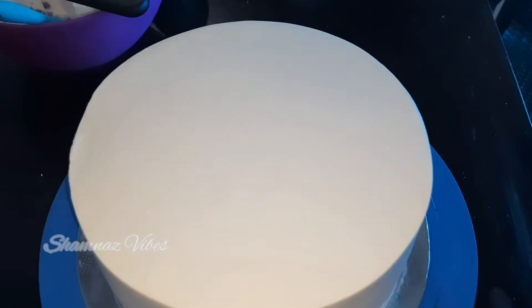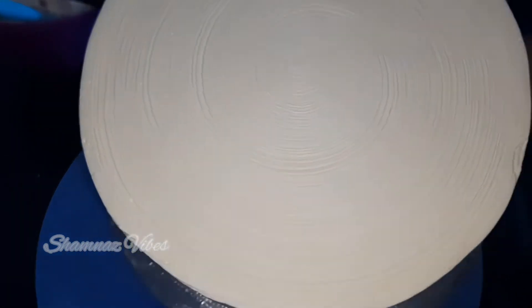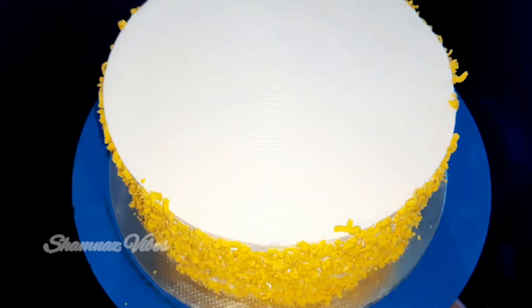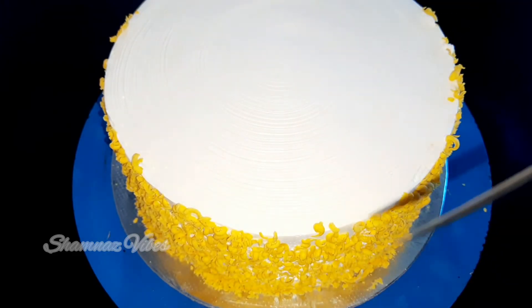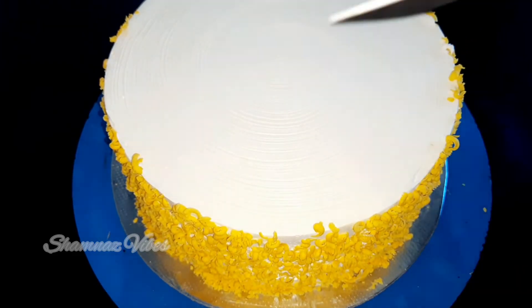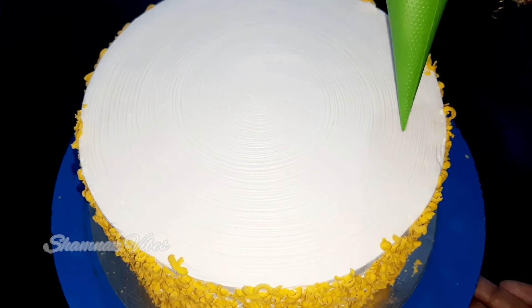Now the cake is finished. I will add a little oil brush on the surface. I will add a little mango and chocolate on top. I will add a little whipping cream in the piping bag.